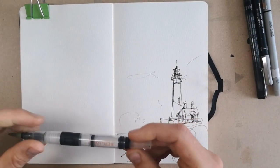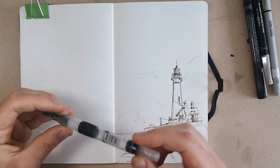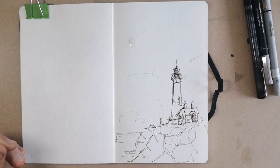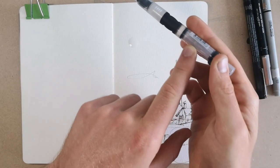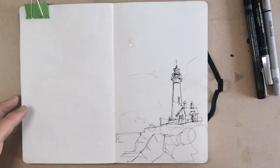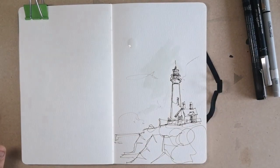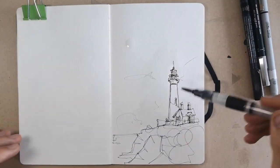Now of course the next thing is to see how we can make this really interesting by adding some colour. I'm going to use a large Caran d'Ache water brush. I'm not going to pretend it's the highest quality brush in the world, but it's the kind of thing you can just carry around — even if you don't have a pot of water, you can get a little bit of water in the reservoir and do something with it. That's what makes it an interesting thing to paint with. With this kind of pen work we're going to go for loose and interesting colours, so let's splash on plenty of water and then make a few decisions about what colours we want.